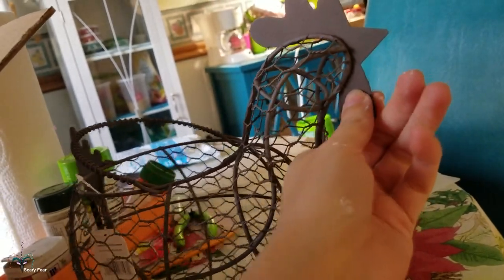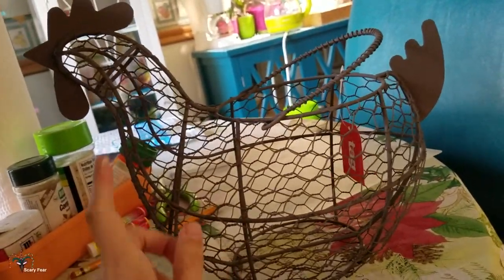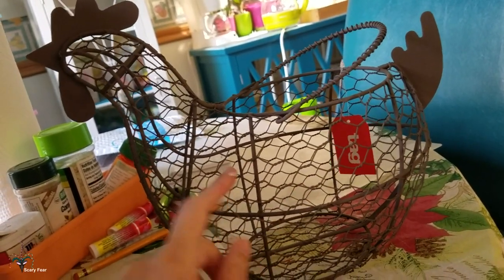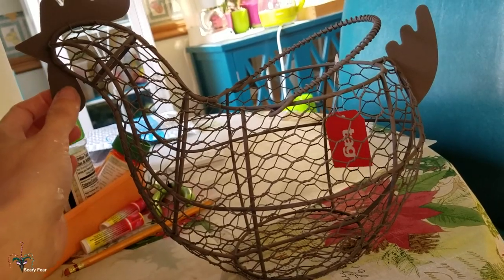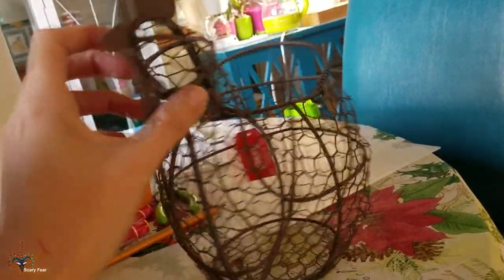So what I'm going to do with this — it's a wire chicken and I love the shape of it. I thought it looks very much like an actual hen shape. I'm going to spray paint this white, glossy white, and then I'm just going to hand paint this part with red and yellow to make her really look like a chicken.